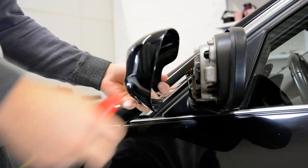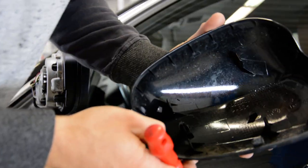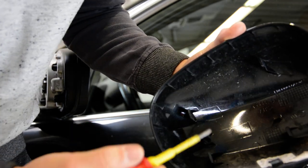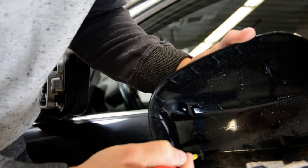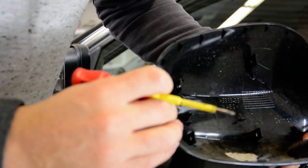And this is it — your mirror cover. You will have these 4 tabs. And with a screwdriver, doesn't matter flat head or Phillips head, you need to push here on these 4 things and after that you can take the mirror cover away.